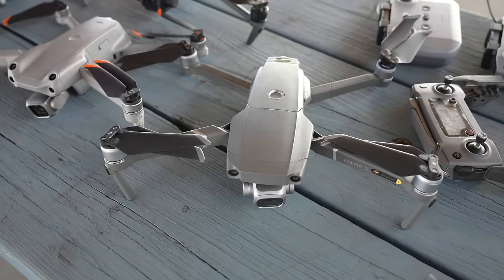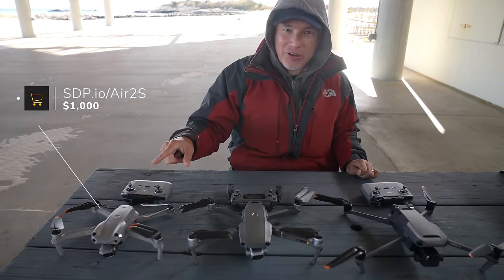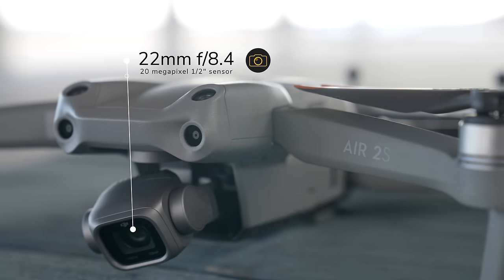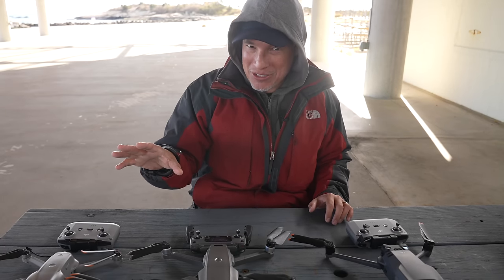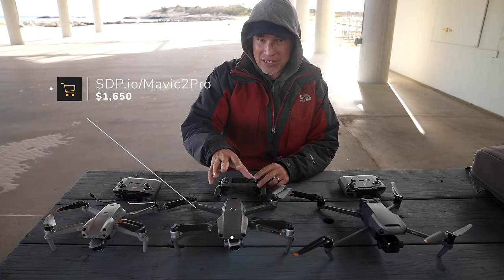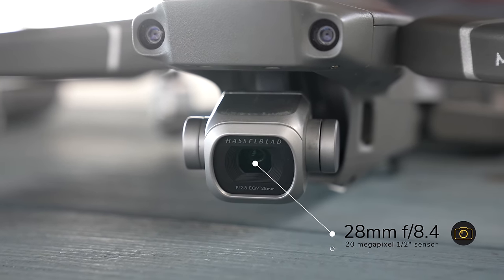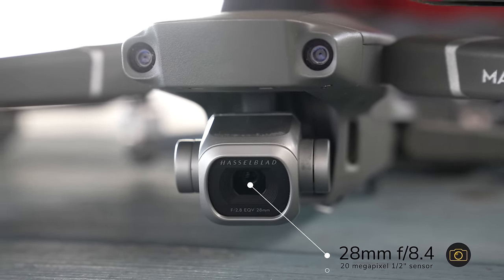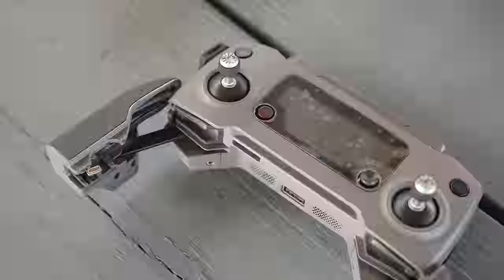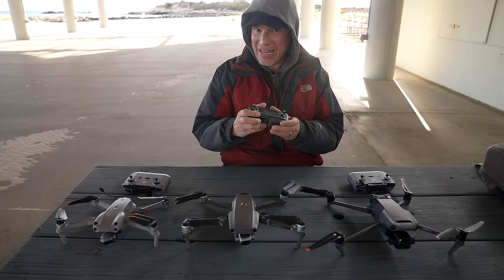Let's go through the specs first. This is the Air 2S. It's only about a thousand dollars. It shoots 4K at 60 frames per second. The Air 2S is 20 megapixels with an equivalent 22 millimeter f8.4 lens. I'll discuss why that doesn't match the specs in a bit. This is the Mavic 2 Pro. It goes for about $1,600 now. It has a one-inch sensor just like the Air 2S. The Mavic 2 Pro is 20 megapixels with an equivalent 28 millimeter f8.4 lens. Unlike the other two drones, it uses the older style controller with the phone connection at the bottom.